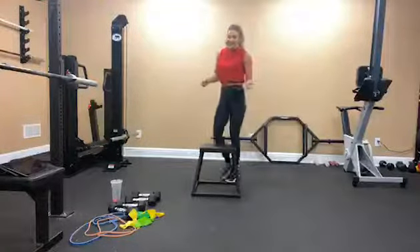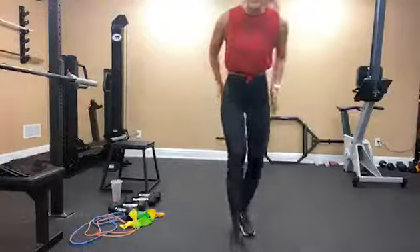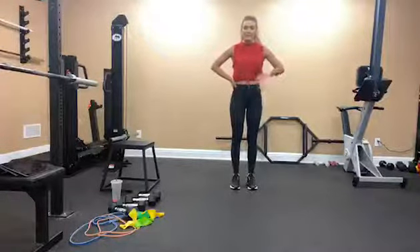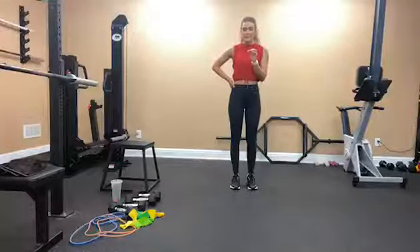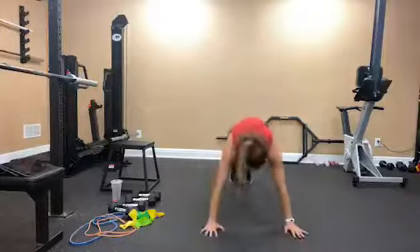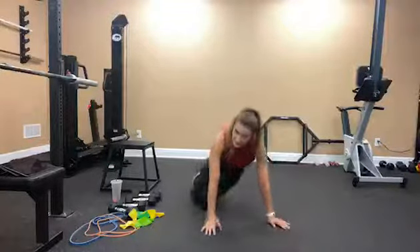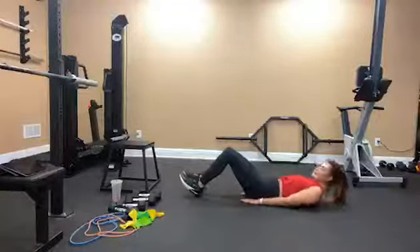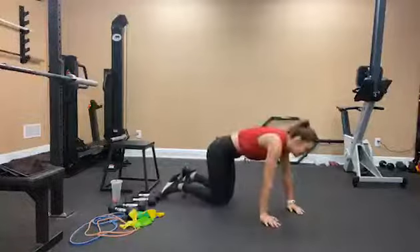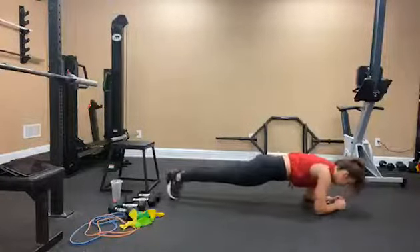Upper body is done. Now we're going to do a little core finisher — hopefully this gets your heart rate up a little bit too. We're going to finish with mountain climbers, flutter kicks, and body saws. 10 reps of each, 2 times through, no rest. Mountain climbers: in a plank, bring your knee to your chest. Flutter kicks: roll onto your back and kick 1, 2, 3, 4. Body saw: turn back over, hold a forearm plank, and rock back and forth.